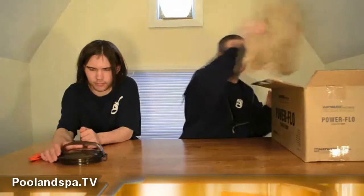This right here is the lid of the pump. This actually goes on top of the pump and keeps the water in. And then you basically have your generic packaging. You have your handy-dandy owner's manual from Hayward.